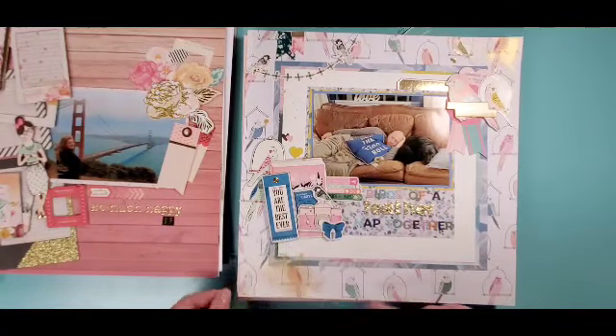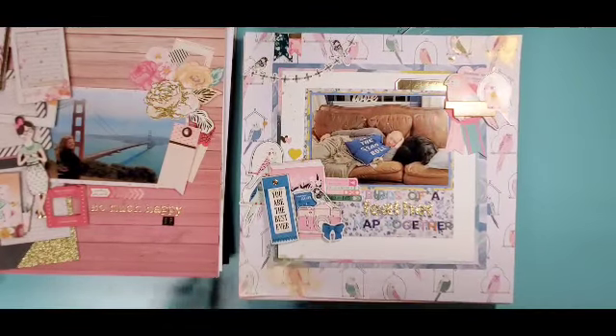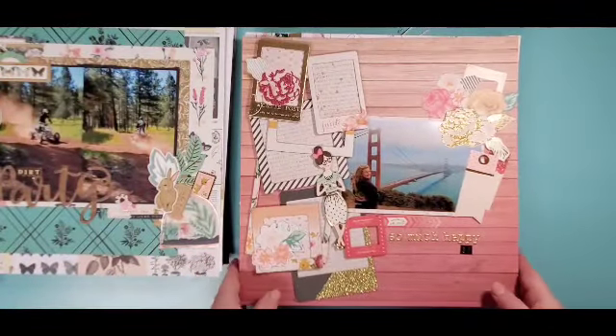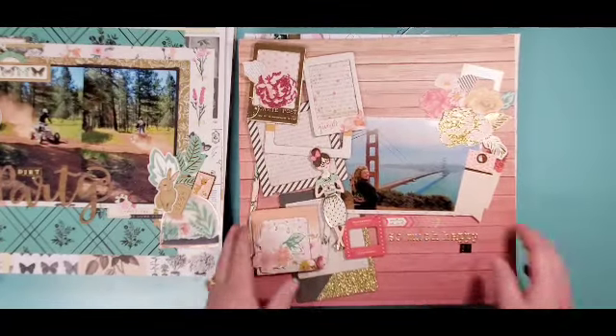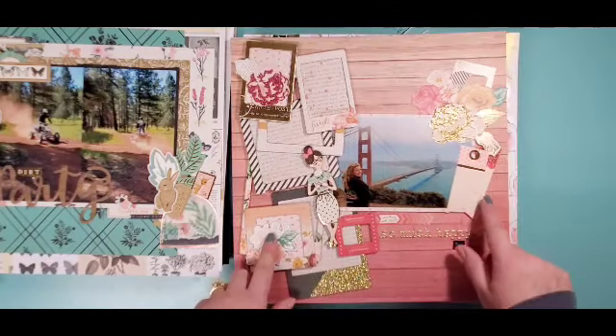These pictures are from Pier 39 with Alcatraz in the back — I figure there's a ghost out there, that's good enough! This one is a 'May I Scrap Lift You,' but there's not a process video, there is a video explaining kind of how I did it. This was scrap lifting my friend Lynn from retreat.